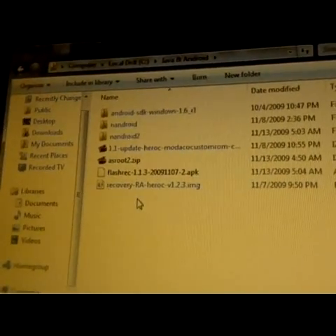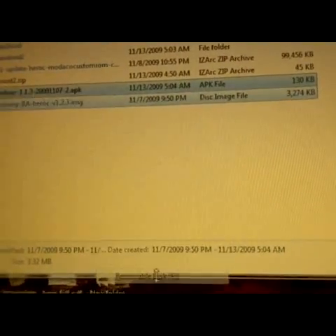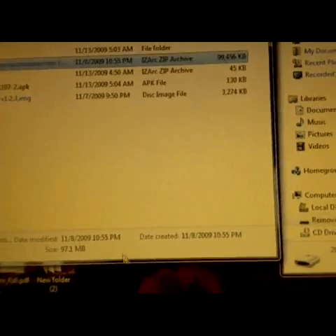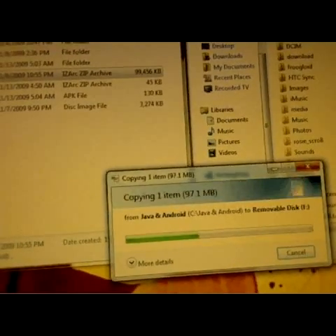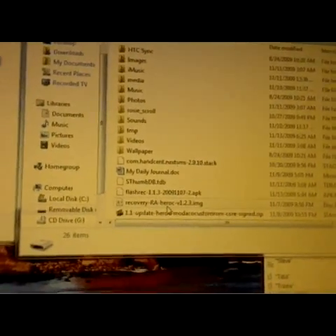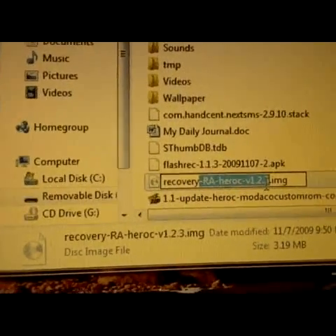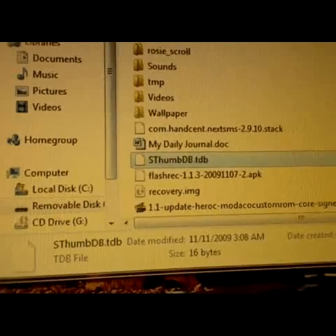I'm going to copy these three files over — I'm going to pause until it's done downloading. Once the files are copied over, you're going to want to rename your recovery image file to something a little bit easier to find or easier to type in. I'm just going to rename it "recovery.image." You can name it whatever you want as long as you can easily remember it.